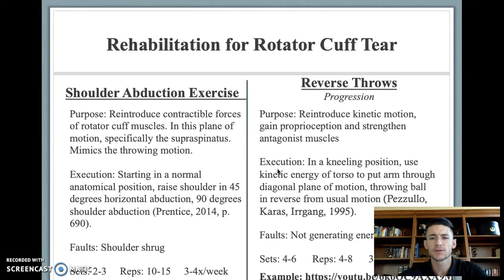Another rehabilitative exercise for the rotator cuff are shoulder abduction exercises. This is used to reintroduce contractile forces to the rotator cuff, in this plane of motion — specifically targeting the supraspinatus — as it mimics the acceleration phase of the throwing motion.